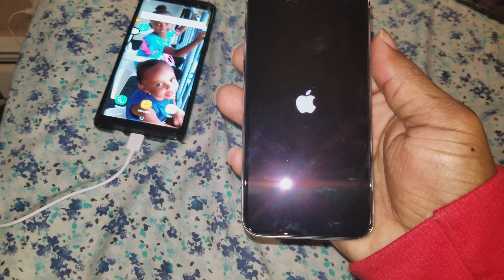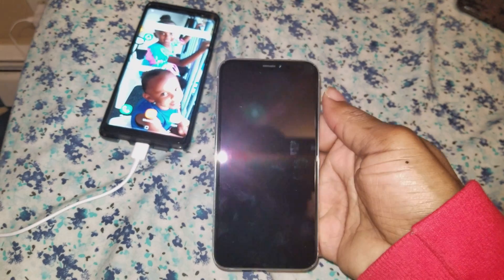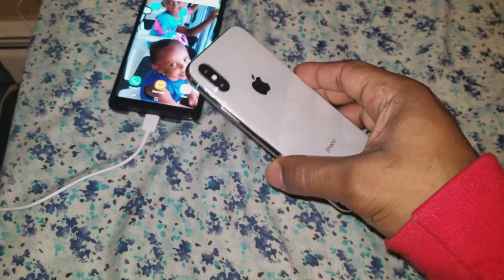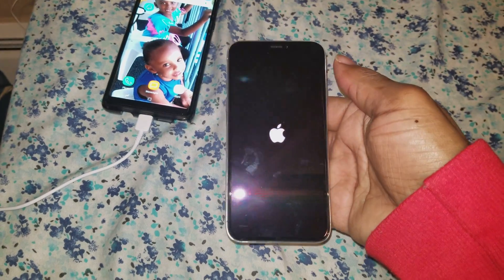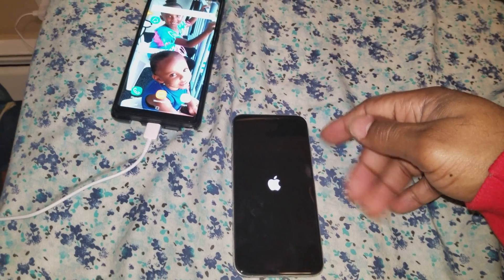There you go — the Apple logo just showed up. That means it's being force restarted and it should be coming back on shortly. This was a quick video showing you guys how to force restart your iPhone X.